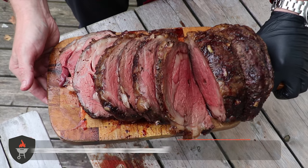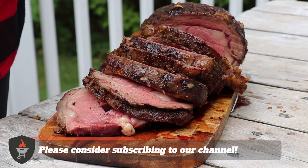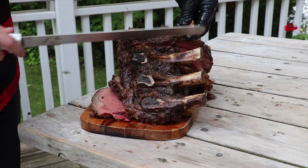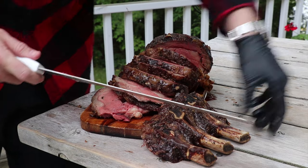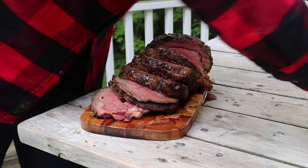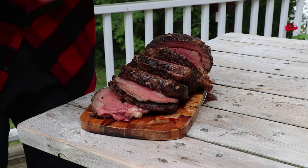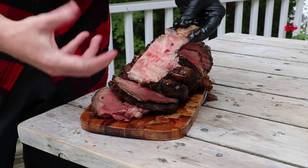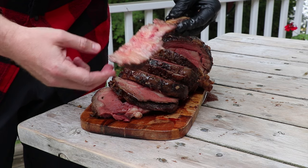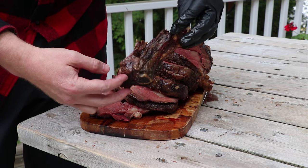If you like this video give us a like below, and consider subscribing to the channel because we're going to be doing a lot more rotisserie videos to come. Now don't forget these bones — you can slice into those and they make a delicious little treat. Just a ton of flavour. The meat next to the bone, as always, is incredibly juicy and incredibly flavorful. You don't want to be wasting this.